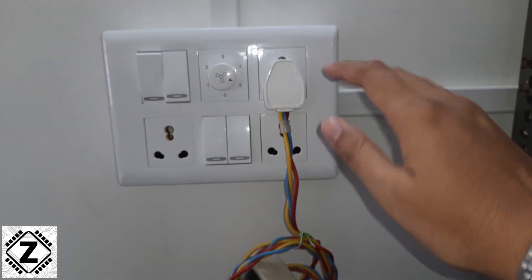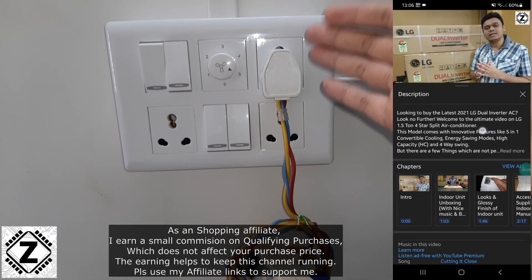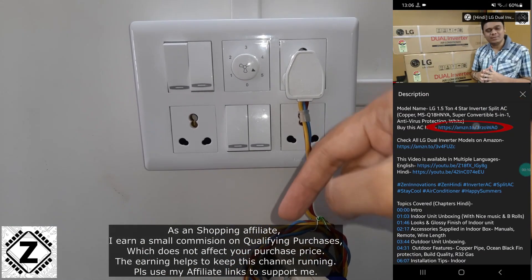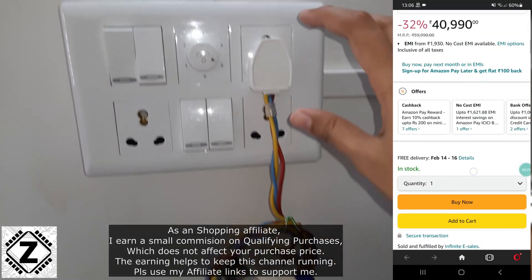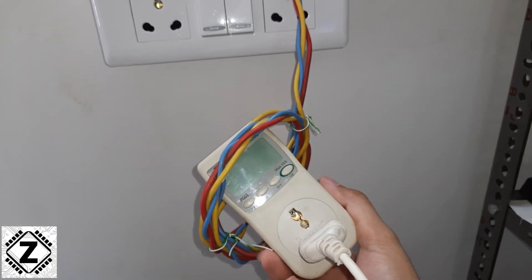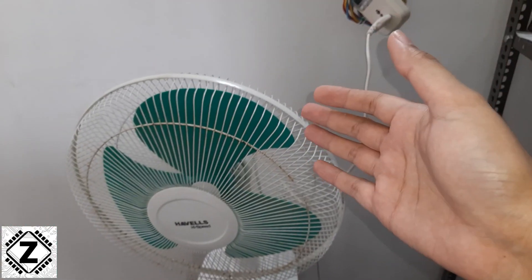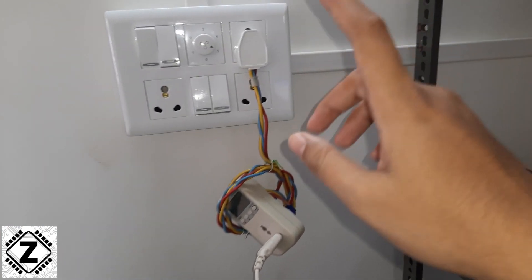These things are very easily available in the local market. You can buy them, and I will try to provide buying links for all of this stuff shown in this video in the description below or in the first comment. On this particular socket I have connected my trusty little Mako power meter so that today we are going to see the power savings of this kind of setup live.